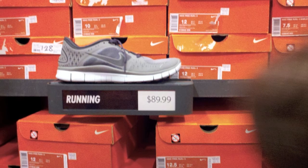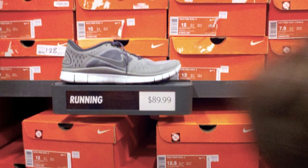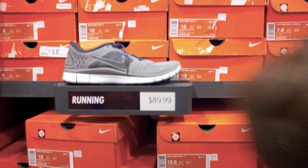Next up, we got another pair of Nike Free 3.0s for $89.99 in a purplish and gray color.